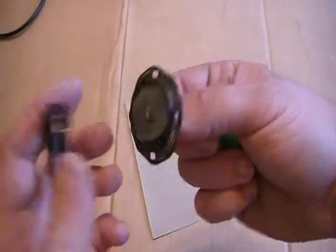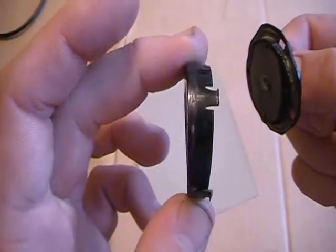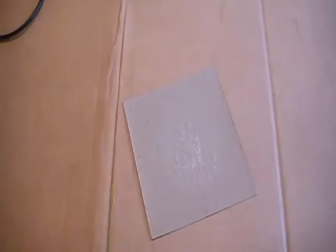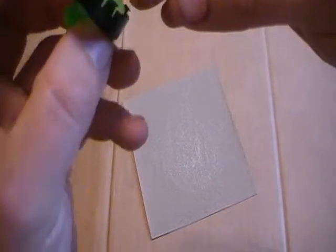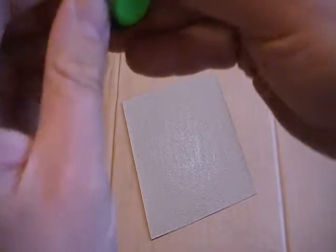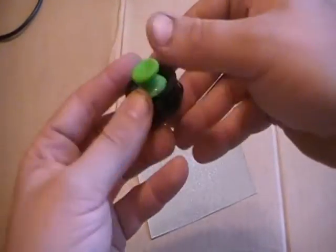Test it out back inside the housing. Do a little bit at a time — you want it to fit in here. Oh, that's so close, so close.